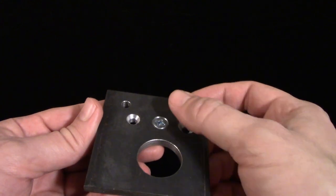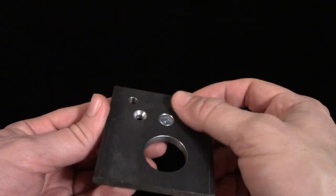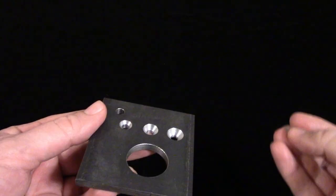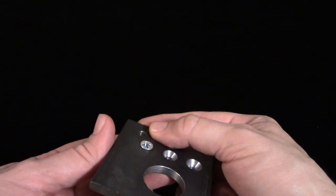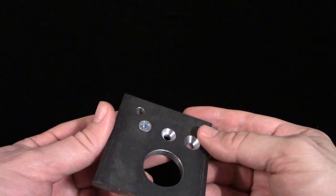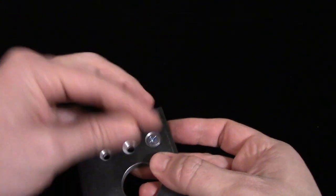If a depth is not called out for a countersink, make sure the screw is flush with the surface, or preferably slightly below, up to about 15 thousandths. The screw head should definitely not sit proud of a surface, or it may affect the fit of parts. Also, countersunk holes start looking bad if they're too large for the screw head, so take care not to go too deep.